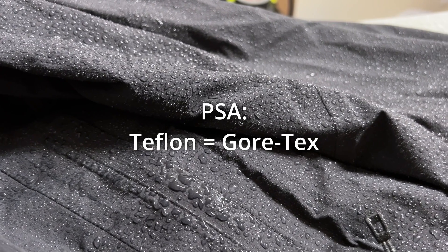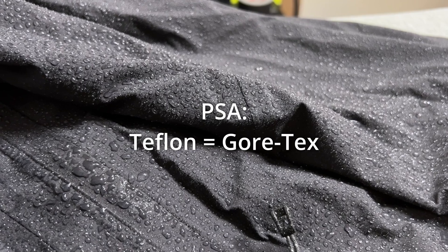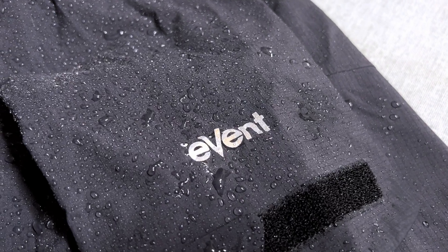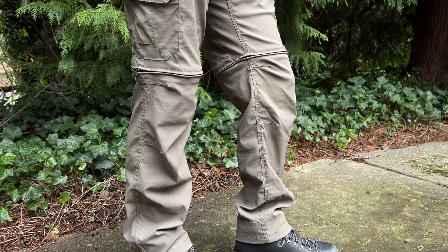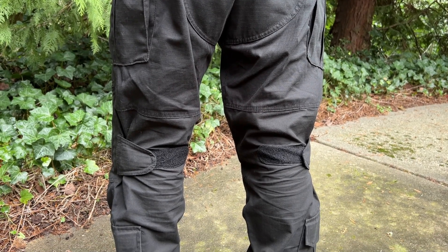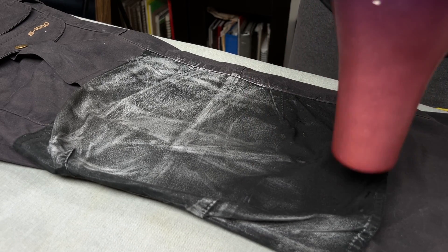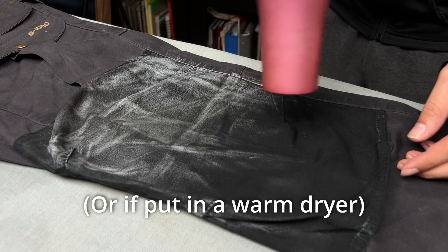Side note: if you don't already know, Gore-Tex is basically just stretched out Teflon, and their patent expired in 1997, which then allowed companies to make their own water repellents out of stretched out Teflon and call it whatever they want, but it's all pretty much the same thing. For my test, it's very important to note that the hiking pants and combat pants have been washed and worn countless times with no reapplication of water resistance whatsoever. Greenland wax, on the other hand, can sorta maybe survive a single cold wash, but it'll be washed out completely on one warm cycle, so keep that in mind.